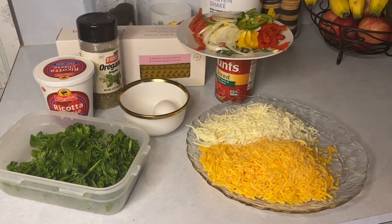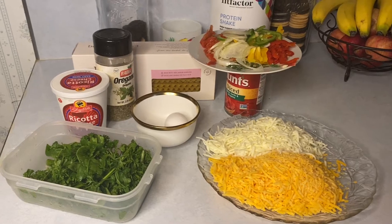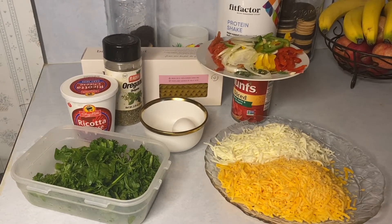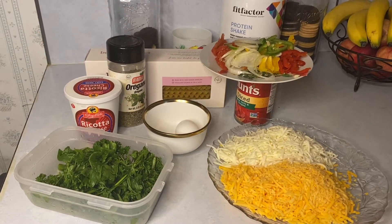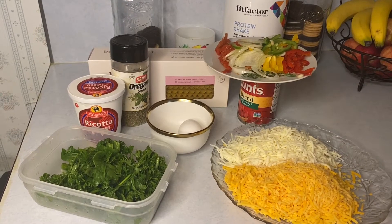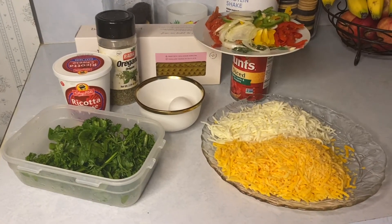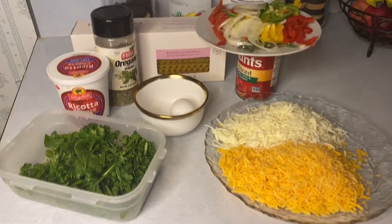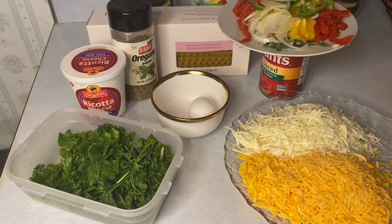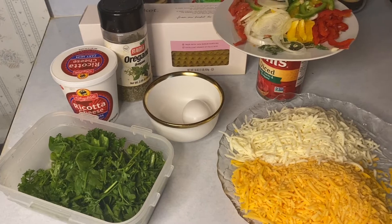Welcome back to my channel. If you're new, welcome to Shells Island Flavor. Today I'll be doing a quick and easy lasagna recipe with beef. Right there are all the ingredients that I used, and I will leave them in the description box. I used one egg which I mixed in with the ricotta cheese.